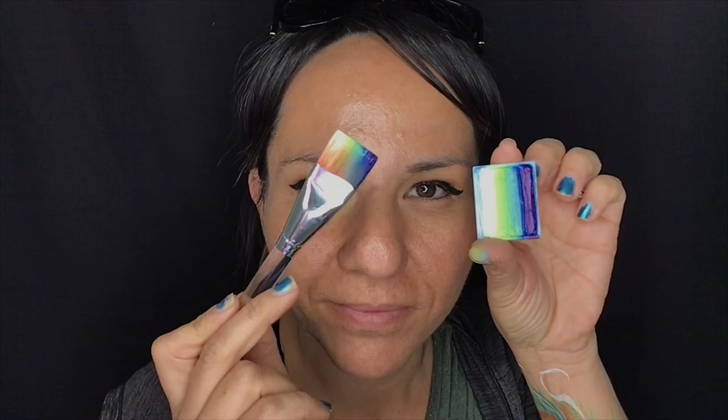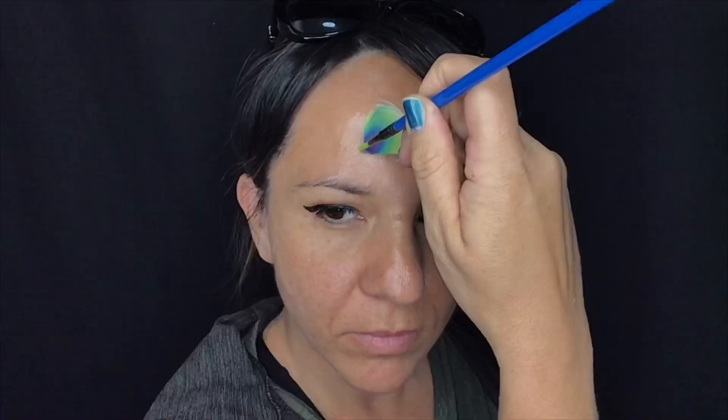Loading up your three-quarter inch flat brush with that Fun Stroke by Global Colors, I'm going to start in the middle of the face and make a loop with the lighter color on the outer and the blue on the inside. Now just with a number four round brush I've loaded some lime and I'm going to go around the outline with that lime.